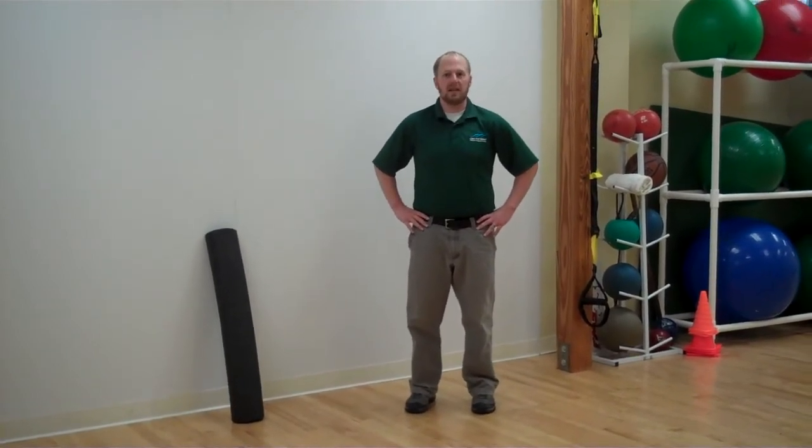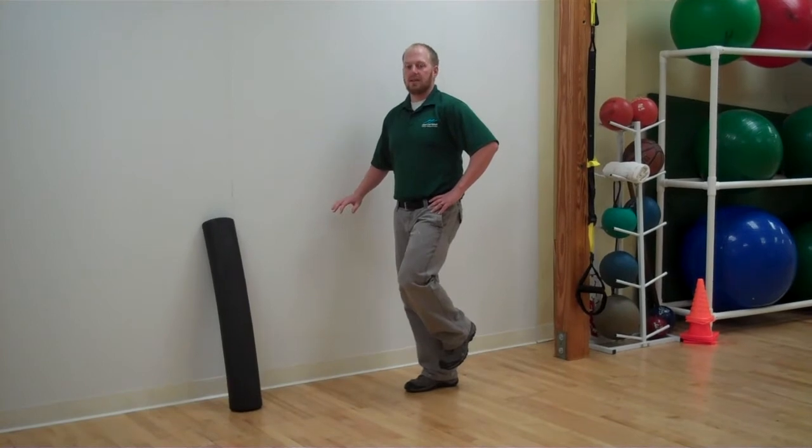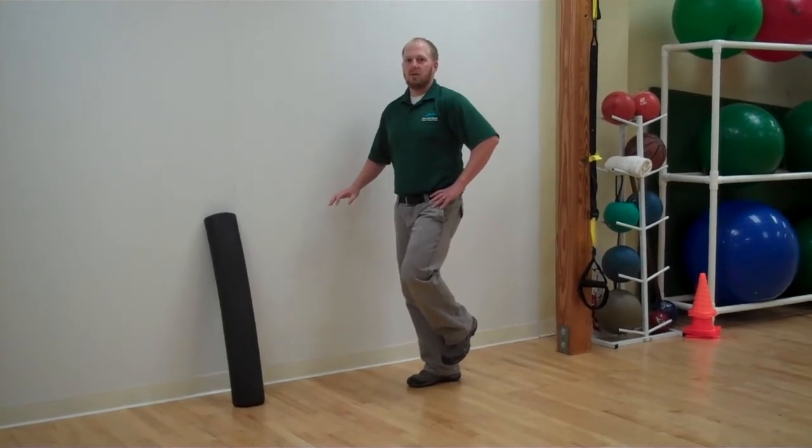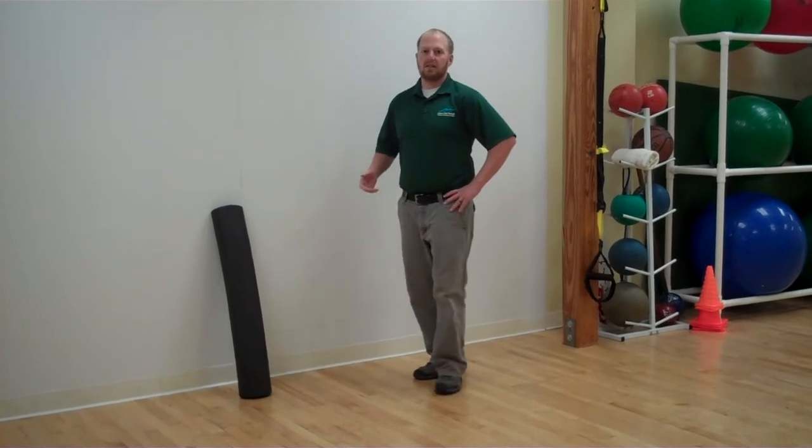If you struggle with this test, an easy way to work on your balance is to stand on one foot close to a wall and try to build your balance up to 30 to 60 seconds. Once you can balance on a single foot for 30 to 60 seconds, you need to come up with a new exercise to challenge your balance.